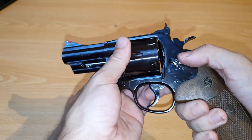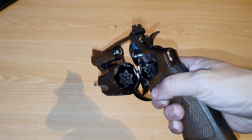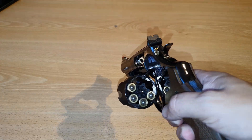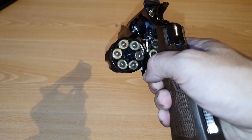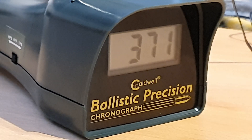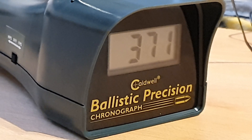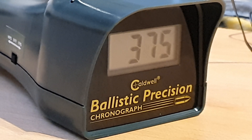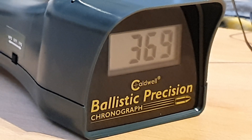First I'm going to load up the three-inch revolver and we're going to do the FPS test, then the six-and-a-half inch, and then the eight-and-a-half inch. And now we're going to do the FPS test on the six-and-a-half inch.